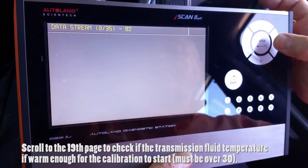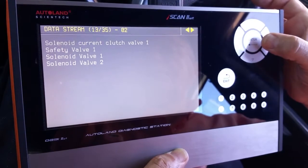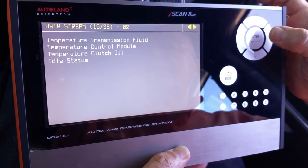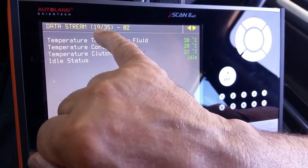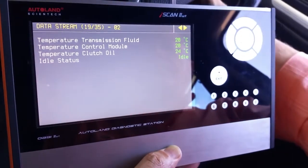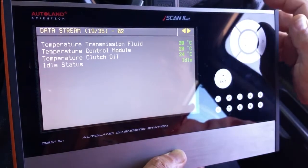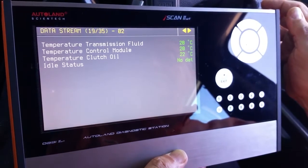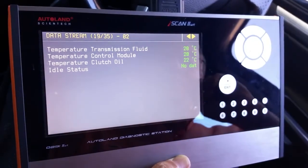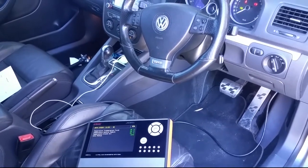Now we go to the data stream, because it is important to bring the transmission fluid to the appropriate temperature before starting the calibration. On page 19, we can see that the transmission temperature is about 20 degrees — the car was cold when we connected the scanner. We start the engine and wait until the transmission temperature increases over 30 degrees, as calibration does not proceed unless the fluid temperature is at the right value.